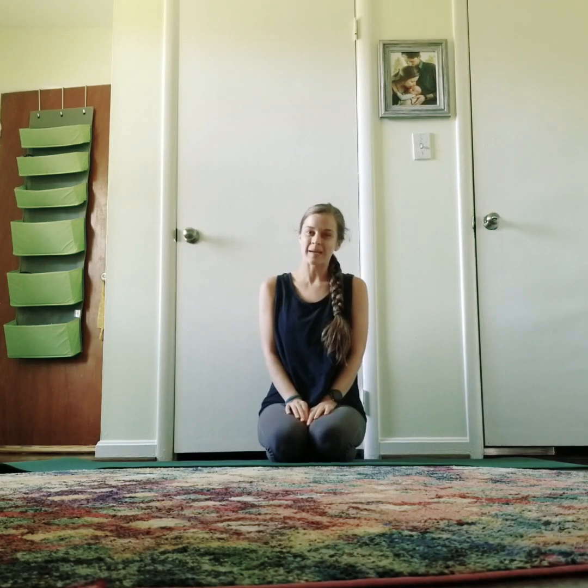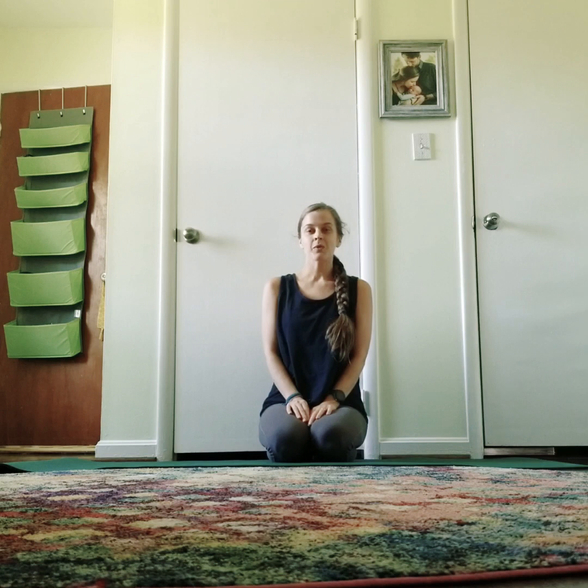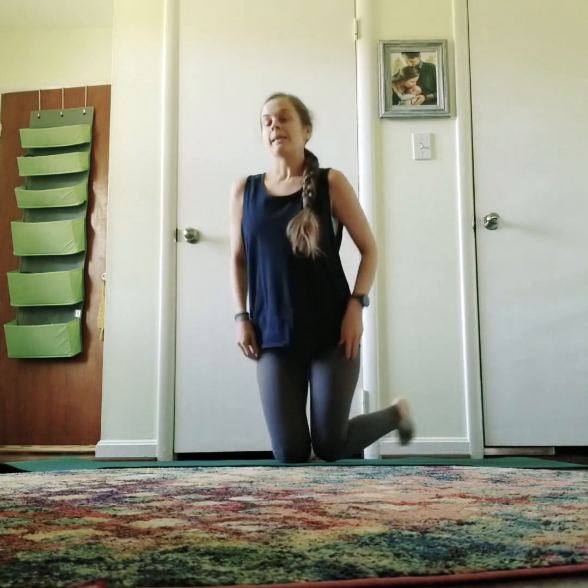Hi, welcome to basic back bends. I'm going to go over five basic back bends and how to complement each one. After you do a back bend, you'll find a neutral position to help maintain that anatomical alignment in the spine. So let's begin.